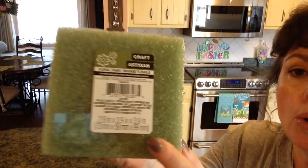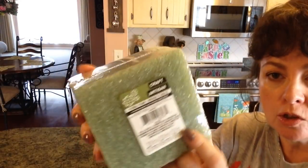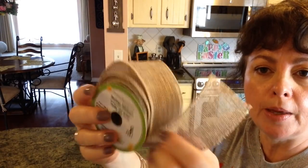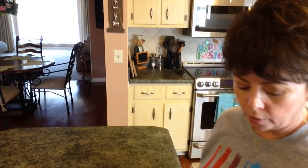What you're going to need is some floral foam, just a little square piece of floral foam. I may use this jute twine, or I may use some of this burlap ribbon that I got at the Dollar Tree last fall or summer.